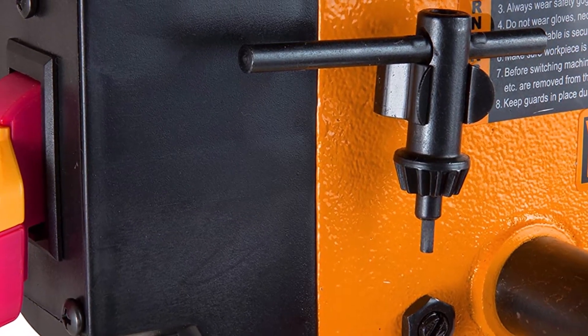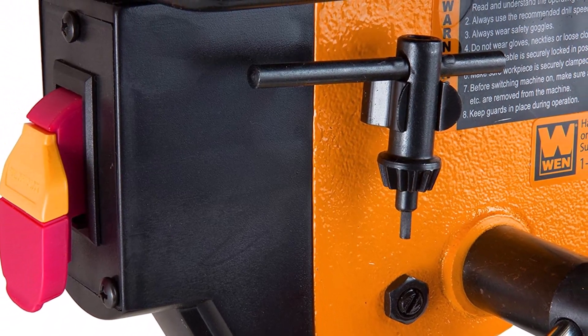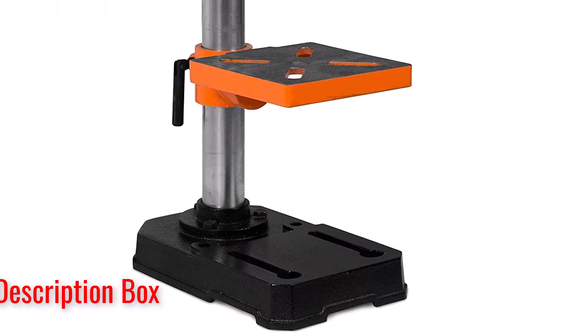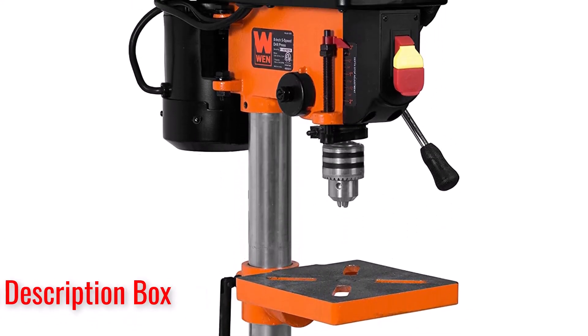What customers are saying: Many users liked the simplicity of the drill press, stating its effectiveness on thinner pieces of wood. Additional positive reviews highlighted the drill press's simple installation. Critical reviews described the drill's lack of power and expressed concern over the low quality of the chuck.